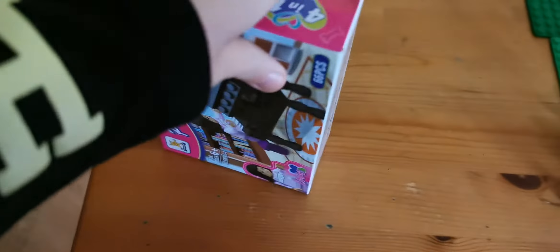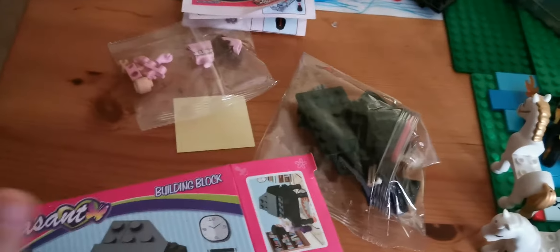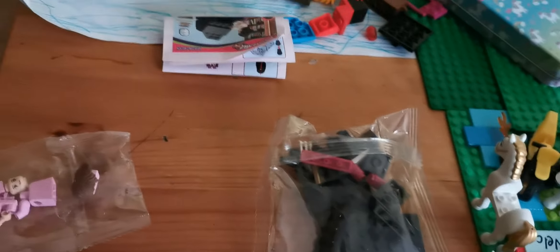We're going to start by opening the top part, and it looks really cool. These bags are not coming out — okay, there we go. Instructions are in there. Let's put this box down. We have these little mini black pieces to make the piano. Here we have our person. And here is our sticker sheet and the instructions.